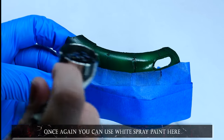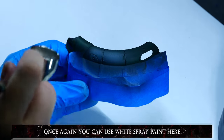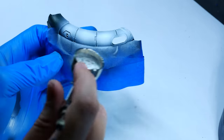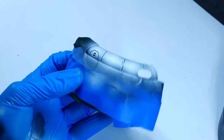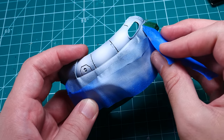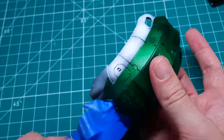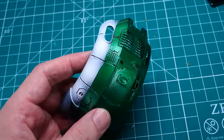Once I was happy with the masking, all I had to do was apply a layer of black primer first and then build up my white in the exact same way I showed before. I get really impatient when it comes to removing these masks, so I tear them off almost as soon as the paint dries. In this case it turned out pretty good — there were a few rough edges and places where the paint bled through, but this can all be fixed with weathering later on.